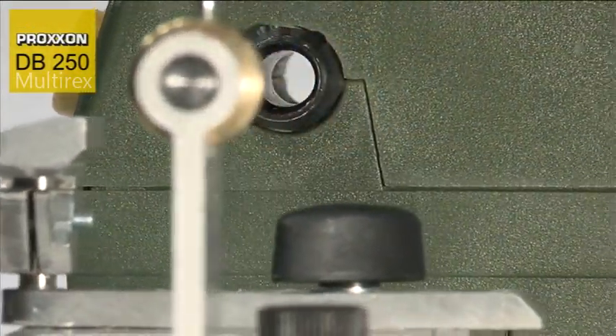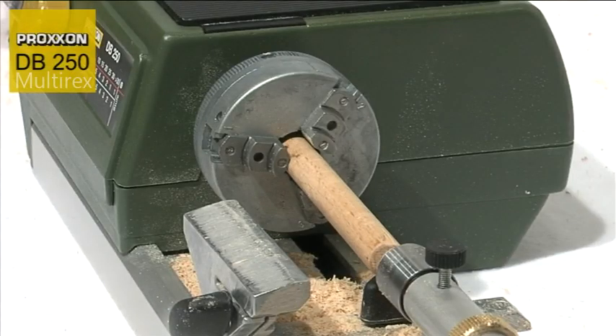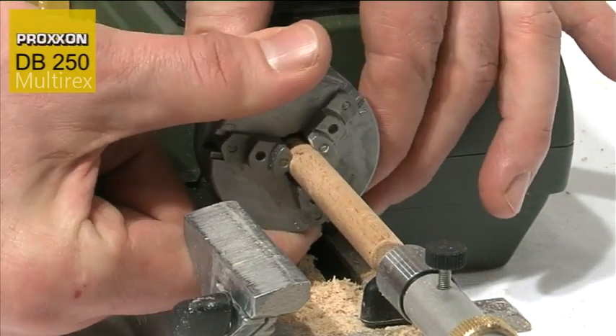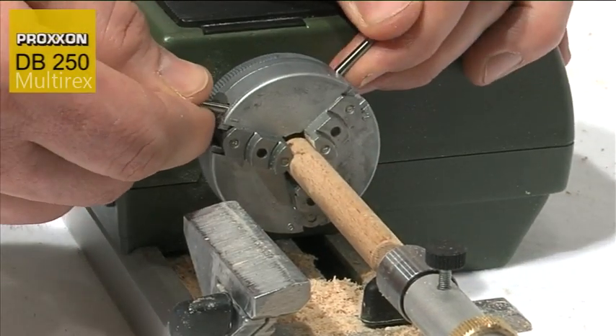The double ball-bearing mounted spindle has a bore diameter of 10mm to enable cutting of wooden work pieces of any length. You can simply insert longer work pieces through it for machining.